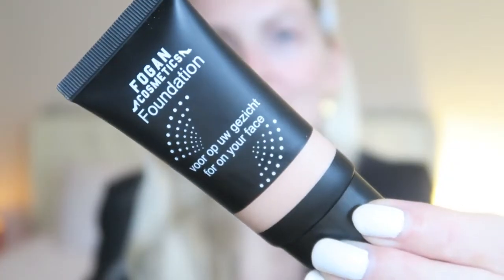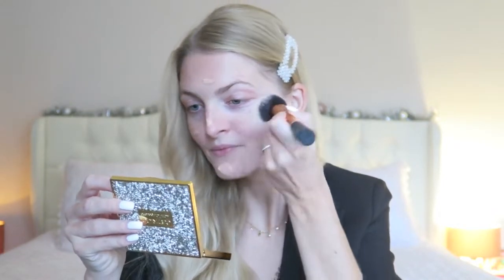I'm going to start off with my foundation. This is the only foundation I have — it is slightly too dark for me but I'm going to apply it anyway and fix it with a little bit of concealer. This is the Fog and Cosmetics foundation, which I believe is a Dutch brand, in number five. It's definitely too dark for me but we're just going to roll with it. Today is a very cloudy and rainy day with a lot of thunder. This foundation blends very nicely into the skin, it's just a bit too dark.